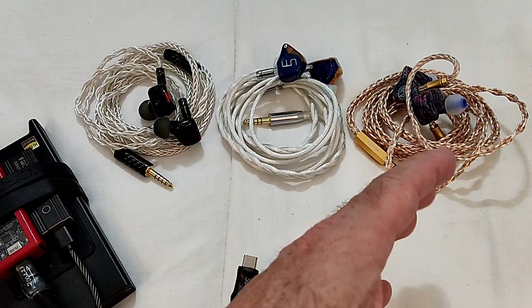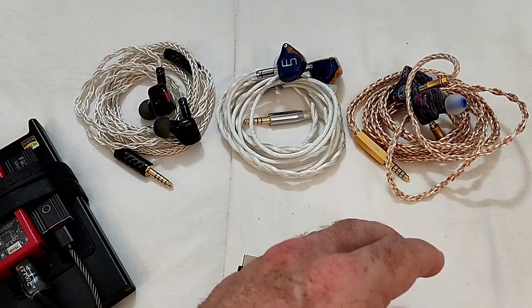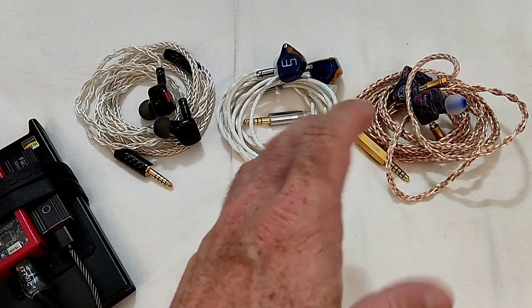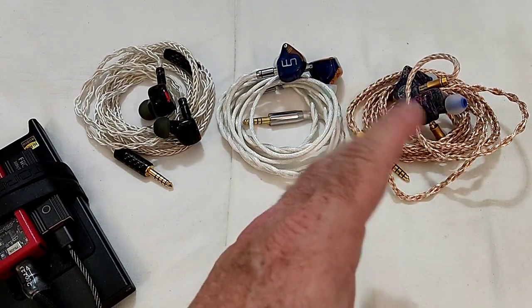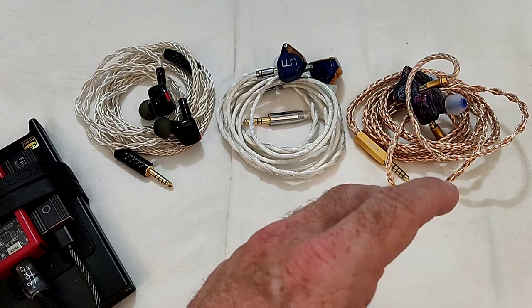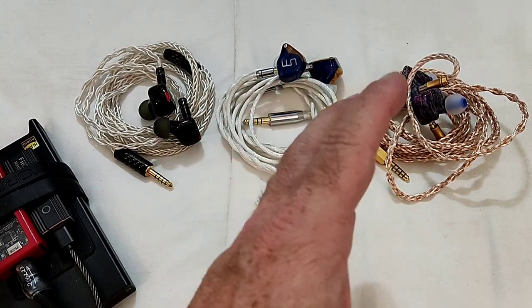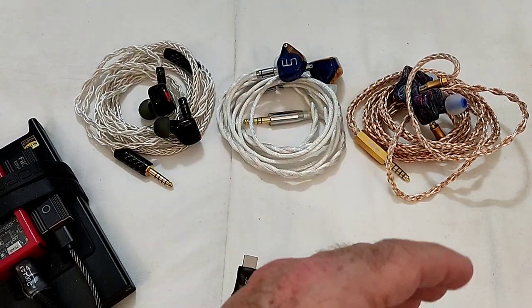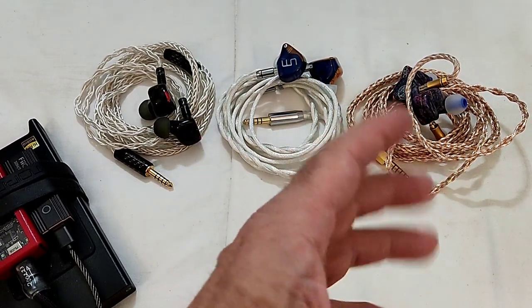It's got a very typical QDC kind of signature — a bump in the mid-bass which is typical of QDC's tuning style, and then the area between 1 and 3kHz is slightly more forward than the other two, just to give a little bit more vocal and instrument presence.